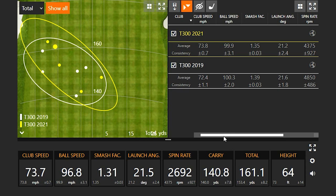A lot of times when you hit a little fat, it doesn't carry far but rolls out to distance. This one actually carried plenty far — interesting on the forgiveness side of things for the new T300.